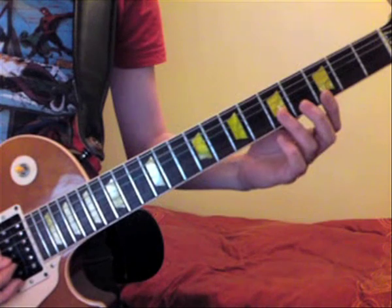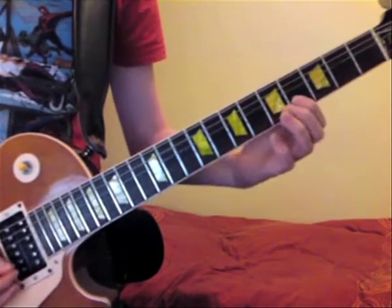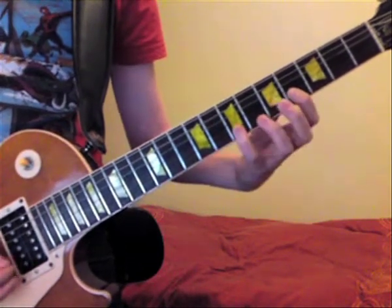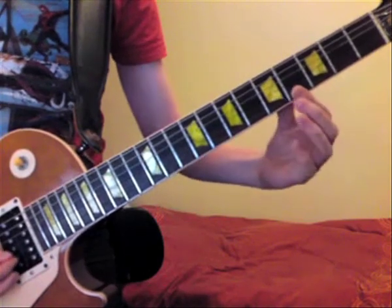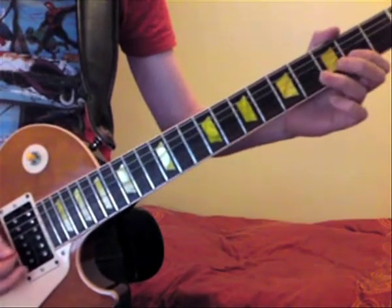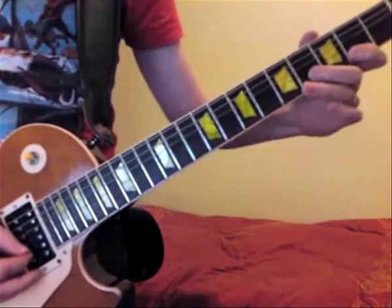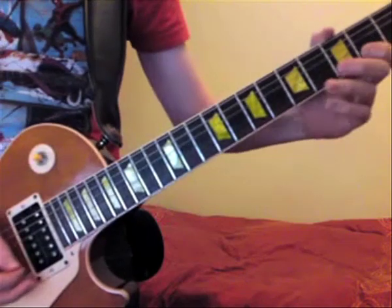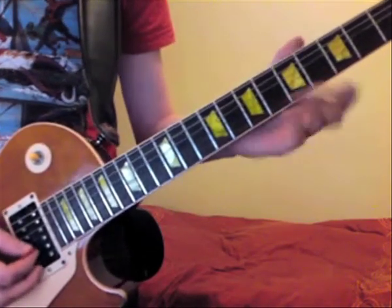Then up to the 7th fret, then back to the 5th fret, 4th, 5th, 7th, 5th, 4th, open. But you could also play it another way — easy peasy.